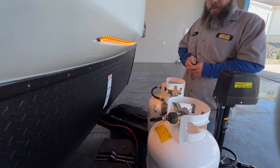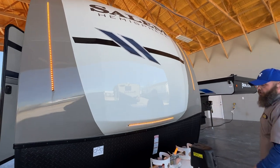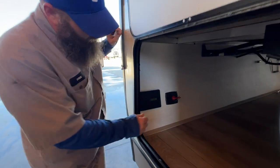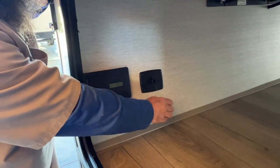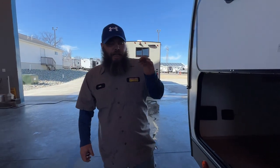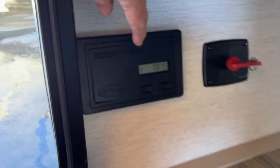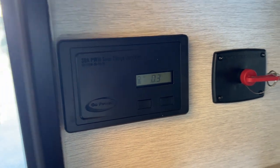Behind the propane tanks, we have our 24-series deep-cycle marine RV-style battery. You've got cap lights on here, controlled by a switch on the door side. We'll see that when we come around. We're going to have our battery disconnect — when storing the camper, you turn this and pull the key out so nothing drains the battery. A lot of times the 12-volt fridge will stay on, and depending on the setting, it may pull more power than the solar panels can put out to charge the battery. Right next to that is the solar panel controller — it monitors the battery and allows current from the solar panels through to charge the battery when needed, then sends a lower voltage to help maintain it.